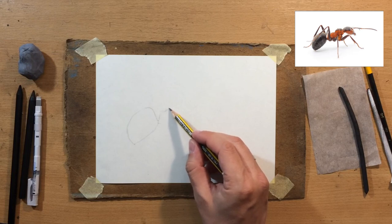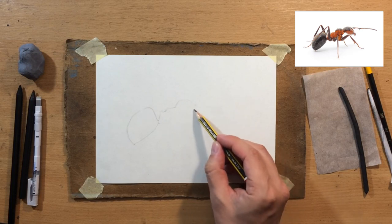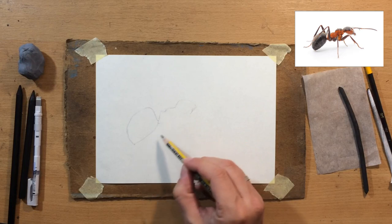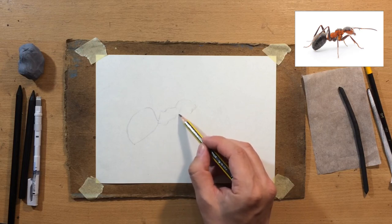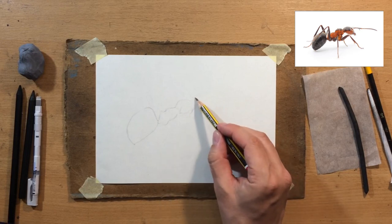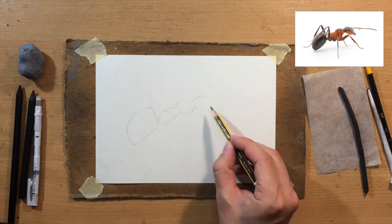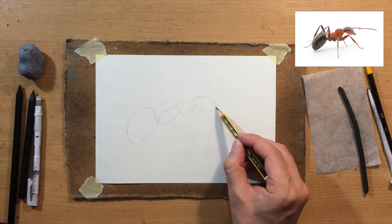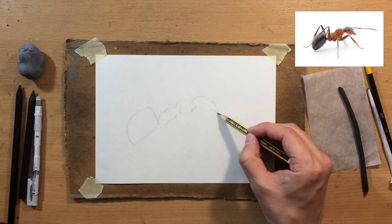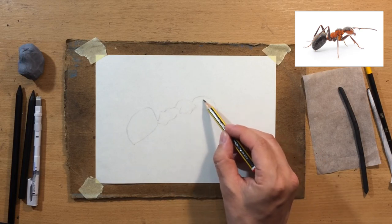You always need to make at least some adaptations when it comes to the reference photo. Now I'm drawing the thorax, or the midsection if you will. I'm not drawing the legs just yet because it's simpler for me to draw these larger shapes first. This middle part of the body kind of looks like a bridge between the head and the abdomen. The stomach itself consists of multiple segments as well, because it's flexible. Now I'm drawing the mandible — I'm going to simplify that a little bit.